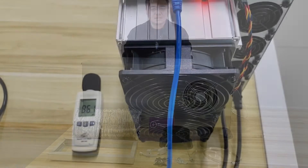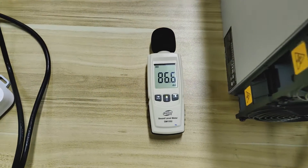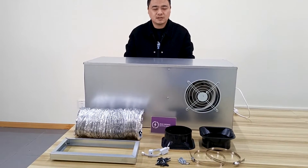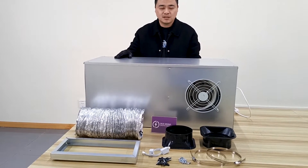Hello guys! When running crypto miners at home, addressing the issue of noise is crucial. Today, I'm introducing a product to solve this problem: the Mining Silencer Box.